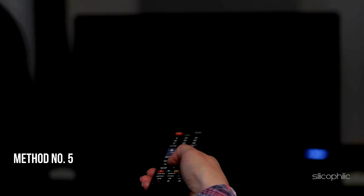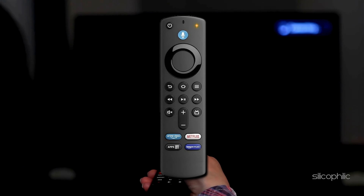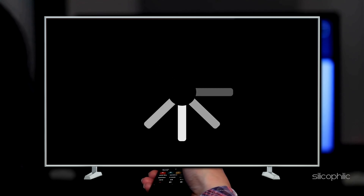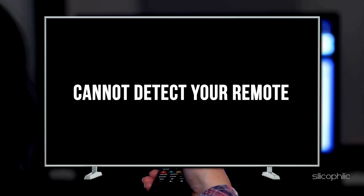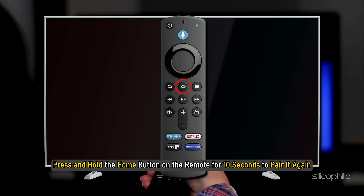Method 5: Pair the Remote. If the orange light blinks on your Fire Stick remote, it mostly suggests that your Fire TV remote isn't paired. Restart your Fire TV device and wait for the 'cannot detect your remote' message to appear on screen. Once you see the message, press and hold the home button on the remote for 10 seconds to pair it again.